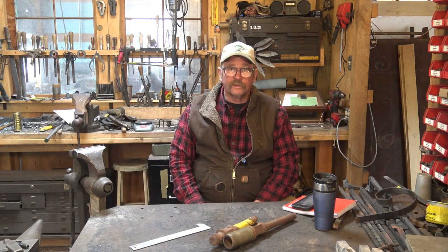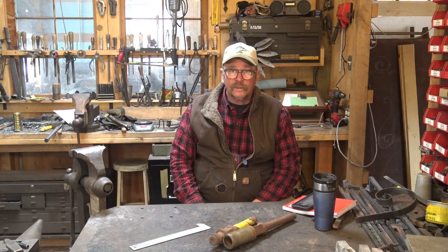This is one of those tools you could probably make out of mild steel and it would be just fine. Something like 4140 would probably be a better choice, and something like S7 is probably serious overkill for a tool like this. A simple steel that you can harden would be nice, and it needs to fit the hardy hole in your anvil.